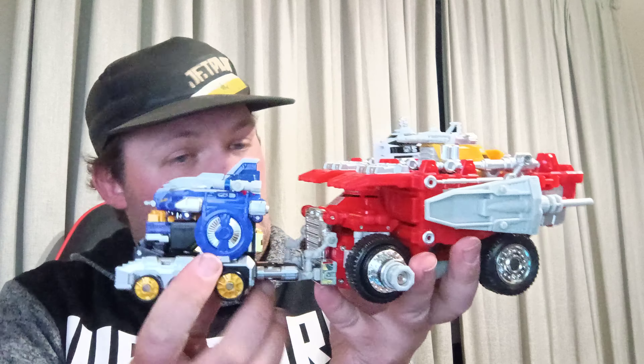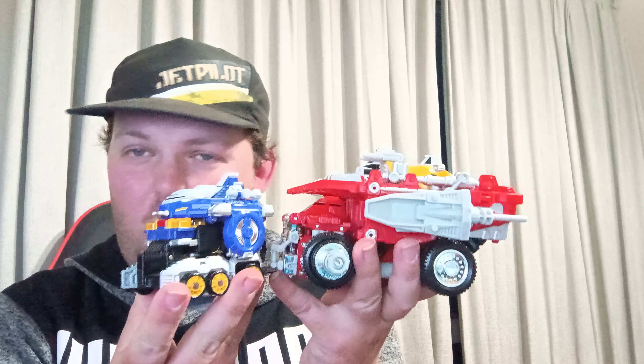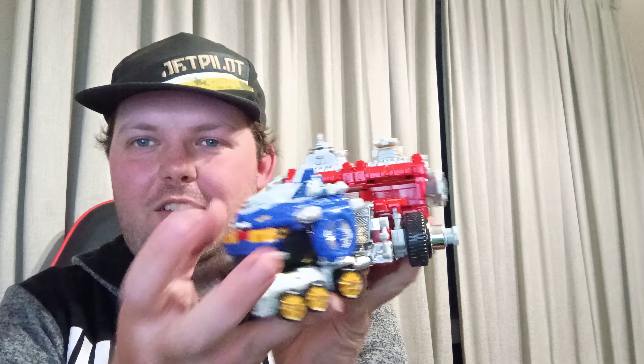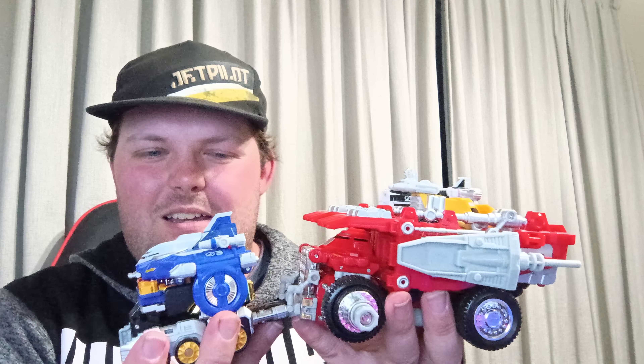I don't know why, but it's still funny to me how they do this, because it's quite useless. Well, it's only good for if I can get around and land. But alright.